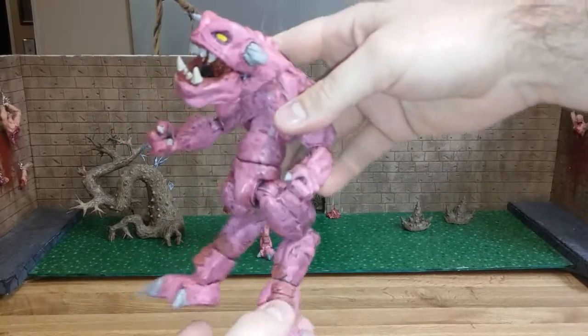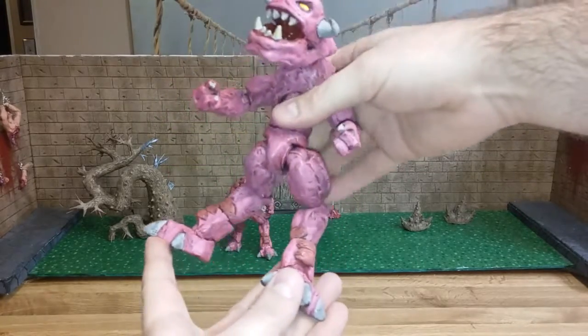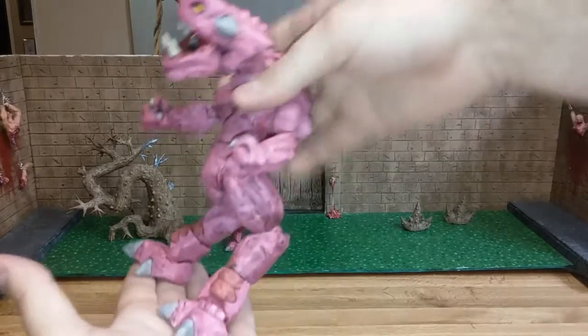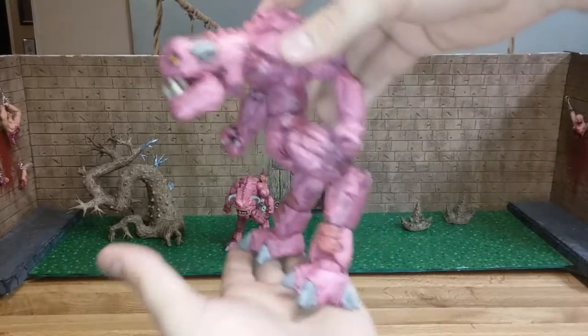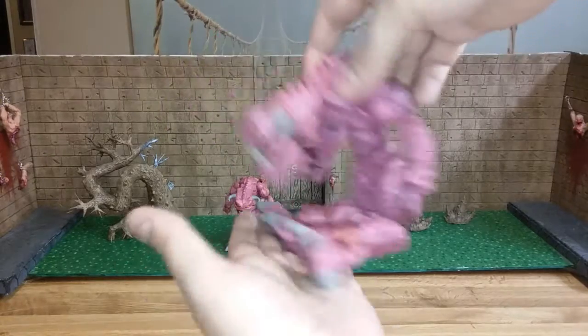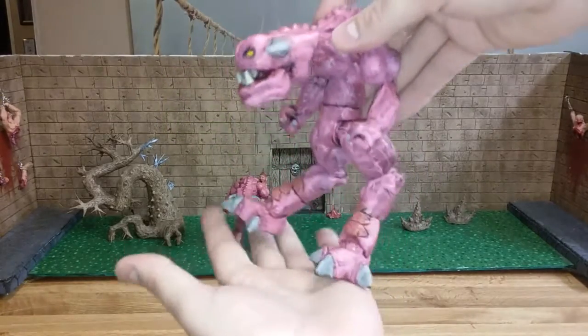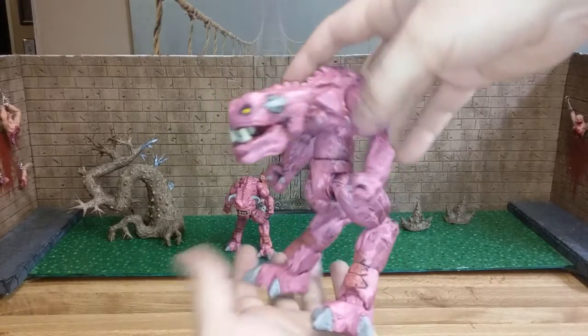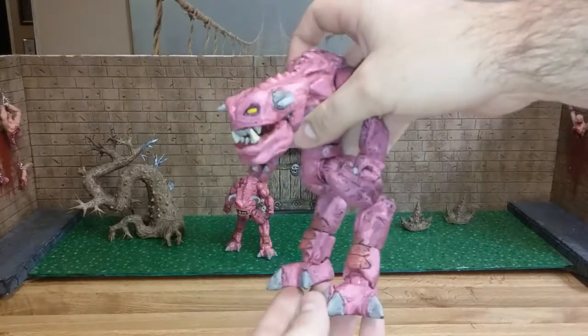Anyway, the Sigma 6 Tunnel Rat figure — he was a little bit smaller. The other ones I tried were just a little too tall and didn't really match the size of a Marvel Legends regular human being, because they're kind of the same size as the Doom guy. The other ones I messed around with were just a little too tall.